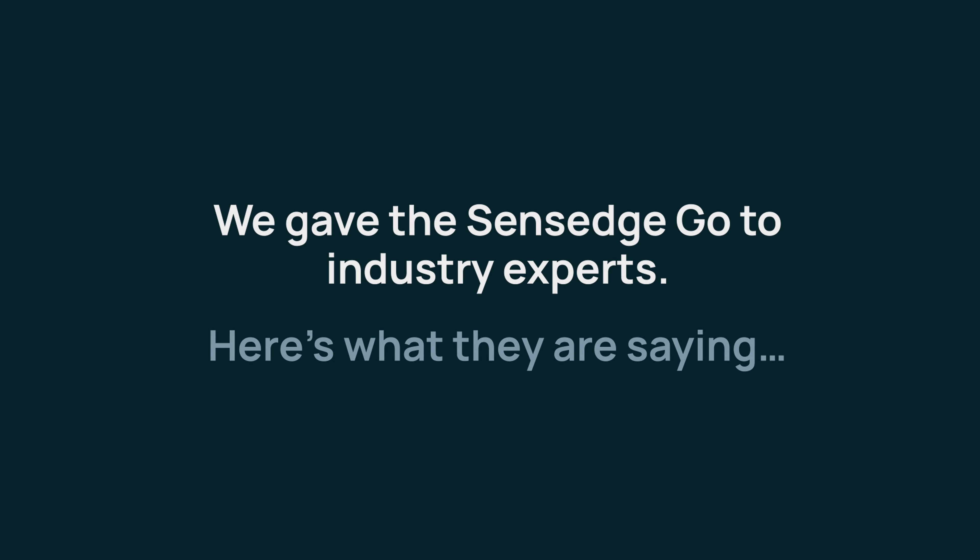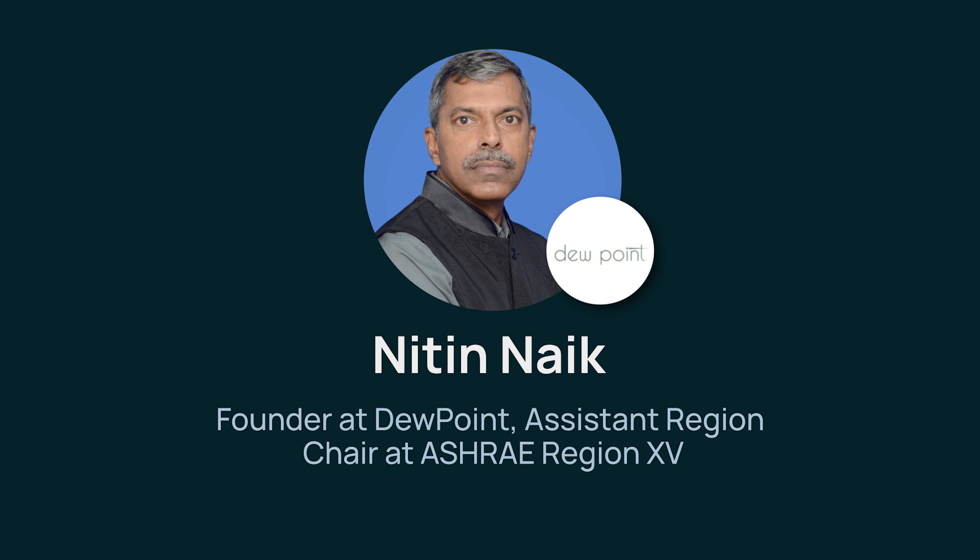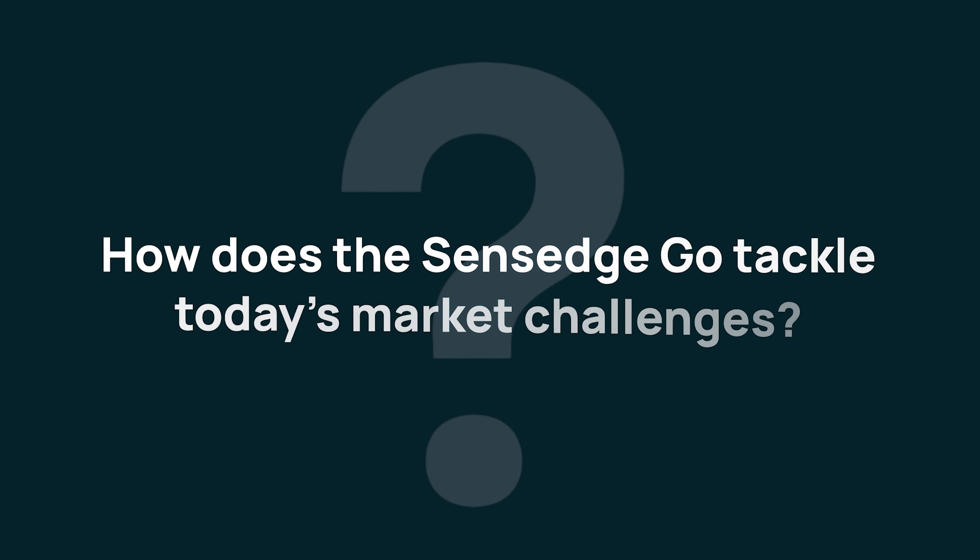Sensage Go, just like the name suggests, is an IAQ monitor that is effortlessly easy to install and commission. Typical IAQ monitors in the market require a skilled technician or an engineer to install and commission on site. But Sensage Go is different.